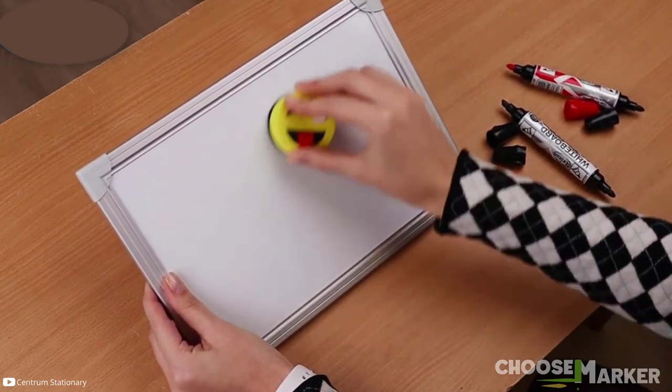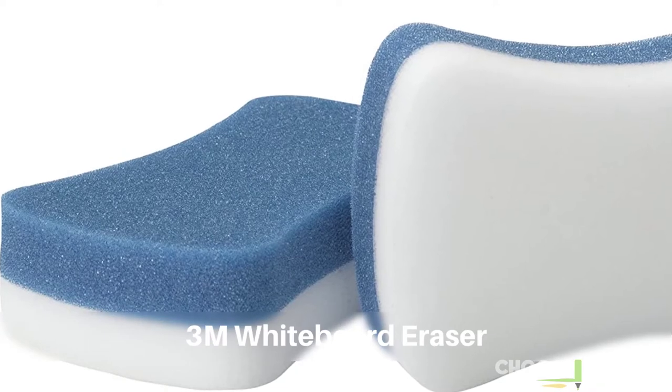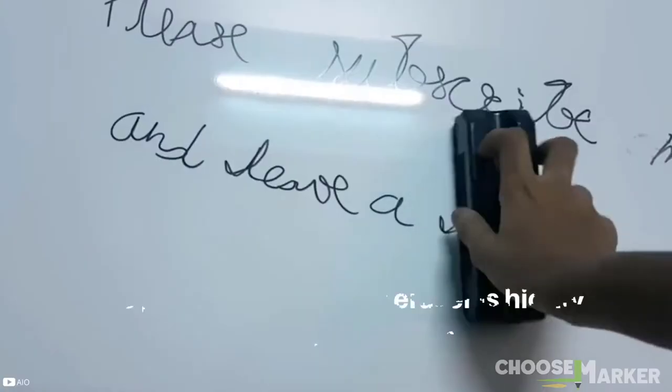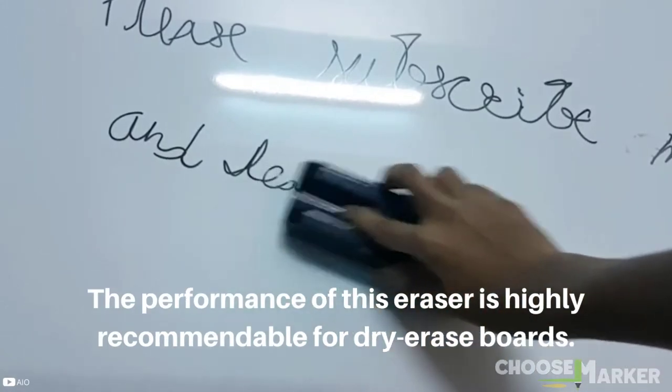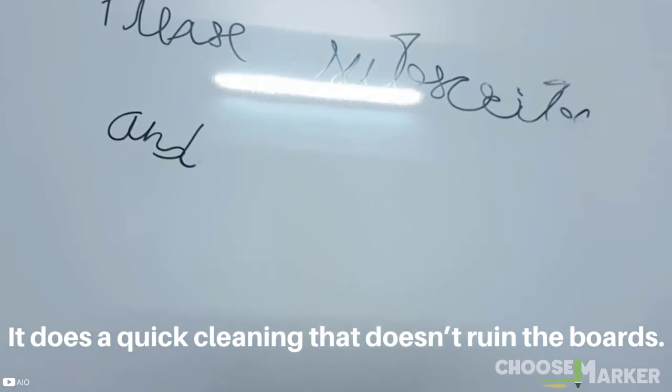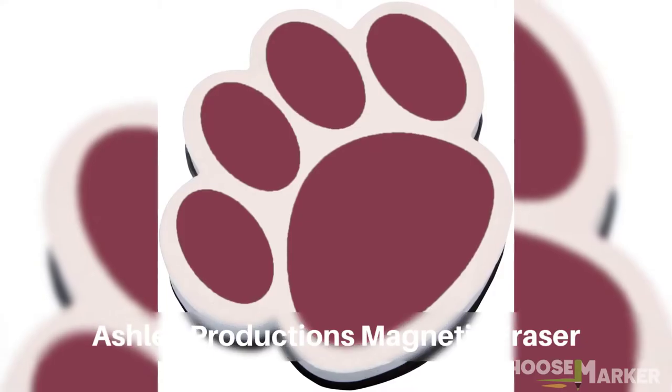Another pick on our list is the 3M whiteboard eraser. 3M offers an eraser capable of removing most permanent marker marks, ghosting, and other residues from the whiteboard. The performance of this eraser is highly recommendable for dry erase boards, as it does a quick cleaning without ruining the board surface.